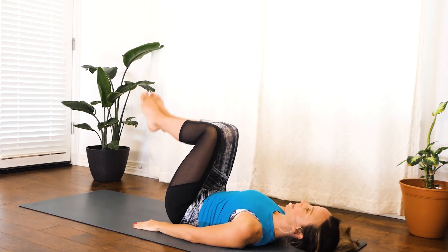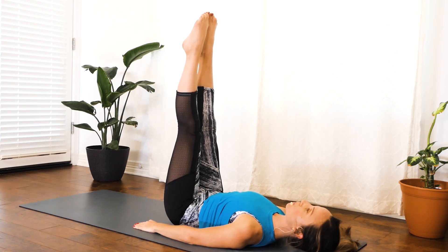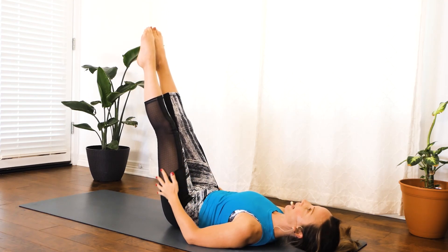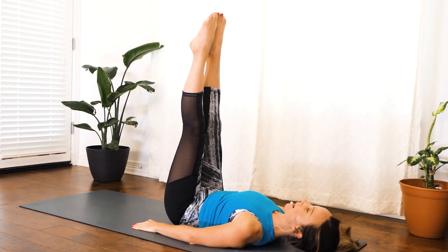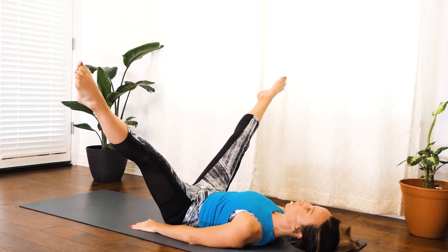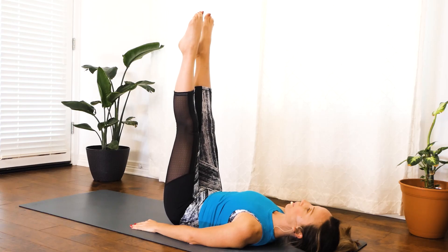Let's go ahead and bring our legs overhead. I'd like you to lengthen through your inner thighs and press through those big toes. If your hamstrings feel a little stiff, your legs might be lower — that's fine. Wherever you're at, starting now, we're going to do 50 seconds. Go ahead and lower those legs down, pressing through the big toes, and really squeeze those inner thighs on the way up.